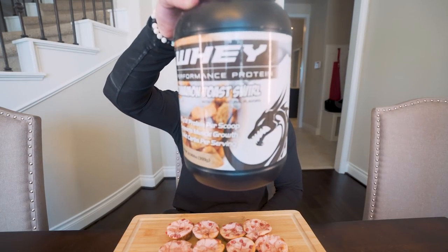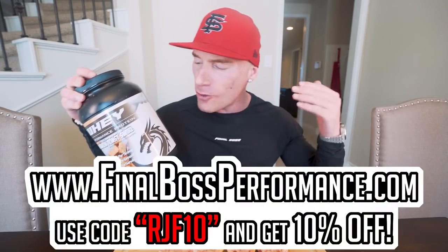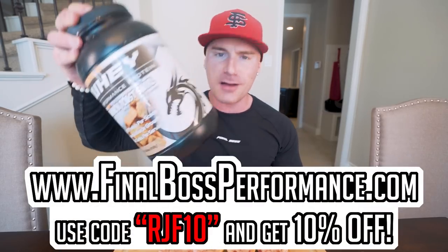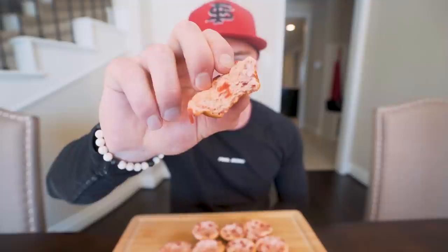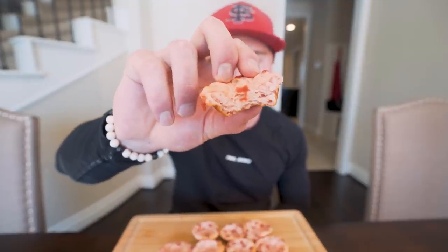Real quick, if you're looking for a good protein powder — the same one I use in all these recipes — great macros, great flavor: Final Boss Performance Whey. Cinnamon Toast Swirl, use code RJF10 at finalbossperformance.com. Snag your tub. I am ready for this. It just falls apart in your mouth. You got that strawberry flavor — that strong strawberry. These ain't weak strawberries.